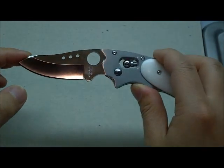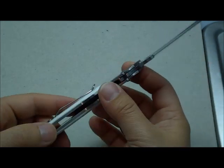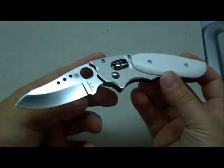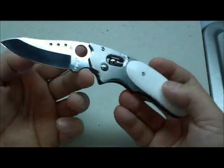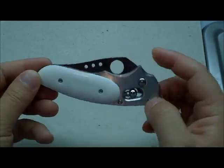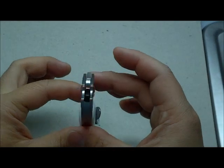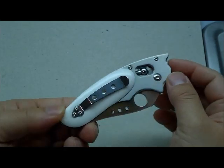The blade is 3 inches in VG10 steel. Weight is pretty heavy because of the stainless steel frame, weighing in at about 4.1 ounces, which is on the heftier side for what appears to be a gentleman's knife. It has a 1 1/8 inch blade thickness and a closed length of 4 9/16 inches. It has a nice closed profile and fits really well in the jeans. The steel clip looks really good.